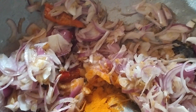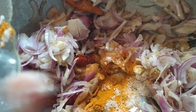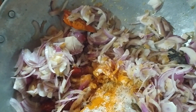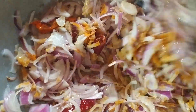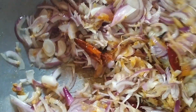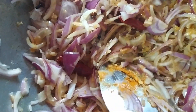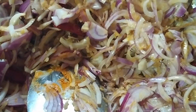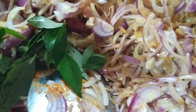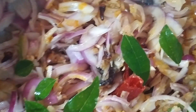We will add the orange oil. We will add the onion. We will add the green onion.